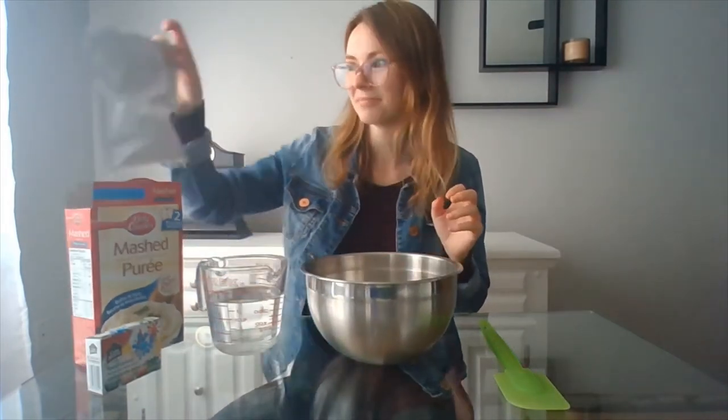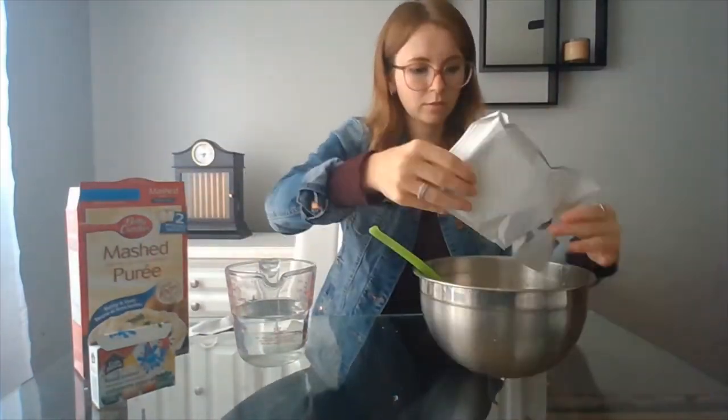You can also add in some scents. One trick you can use is putting the food coloring directly in the water so that it spreads more consistently inside of the potatoes.